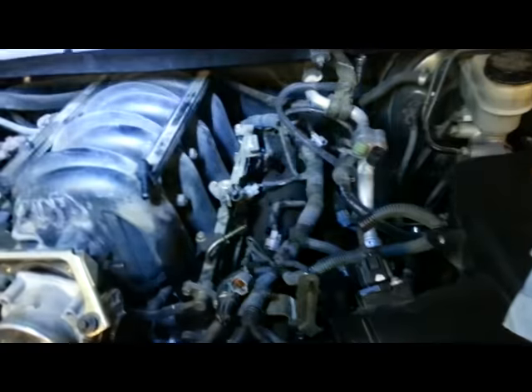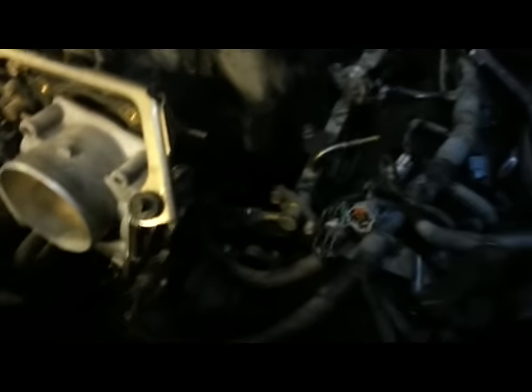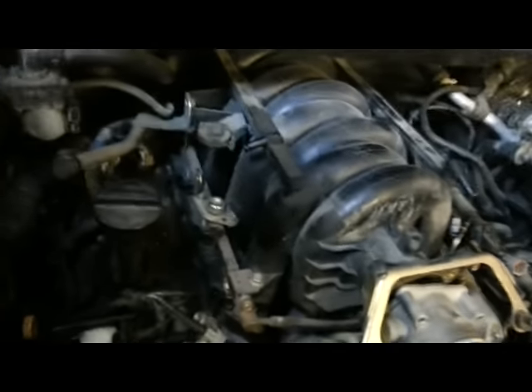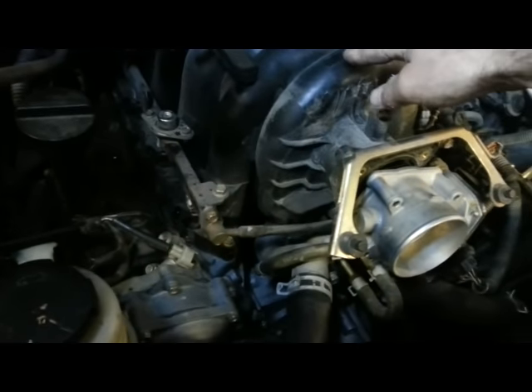I disconnected the PCV hoses on both sides, disconnected the tranny fill tube on this side, and completely removed the evap hose. I only had one casualty — this hose ripped right here, but I didn't want to break the nipple so I can replace the hose easy enough. So there's the fuel line up there, and I can actually see the first eight bolts I need to remove.